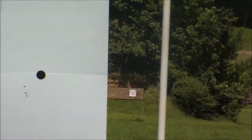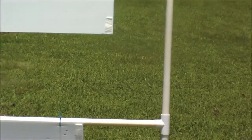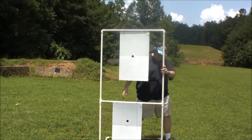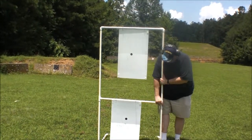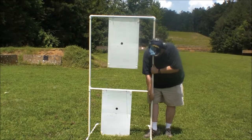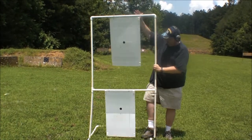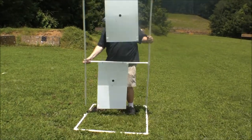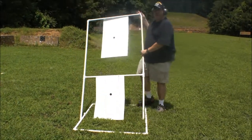When I go to leave, I just pull it apart like this. And I can then just lay it flat in the back of my truck.